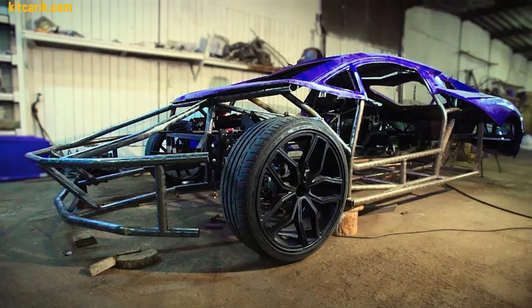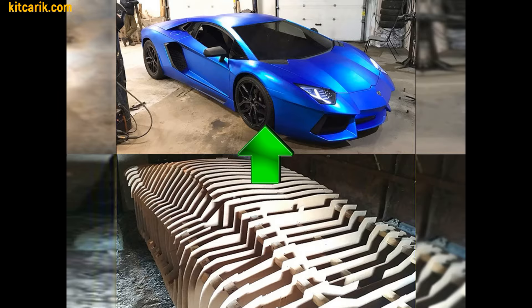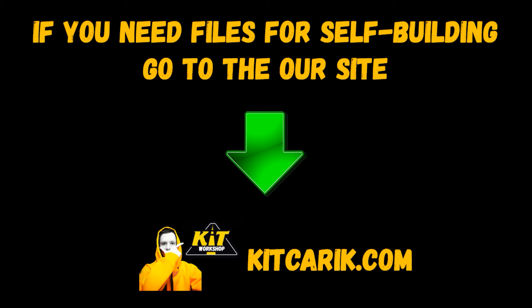The finished fiberglass body kit car is mounted on the donor car or on the frame. The Lamborghini Aventador replica is ready. If you need digital car buck files, then welcome.